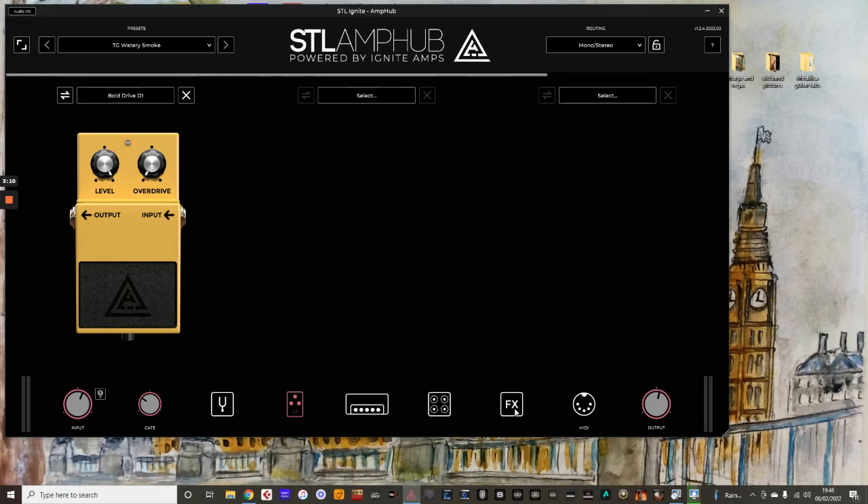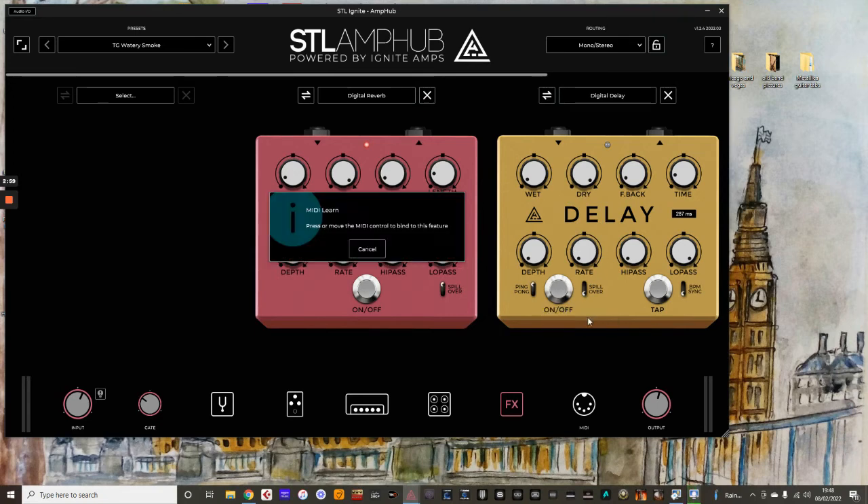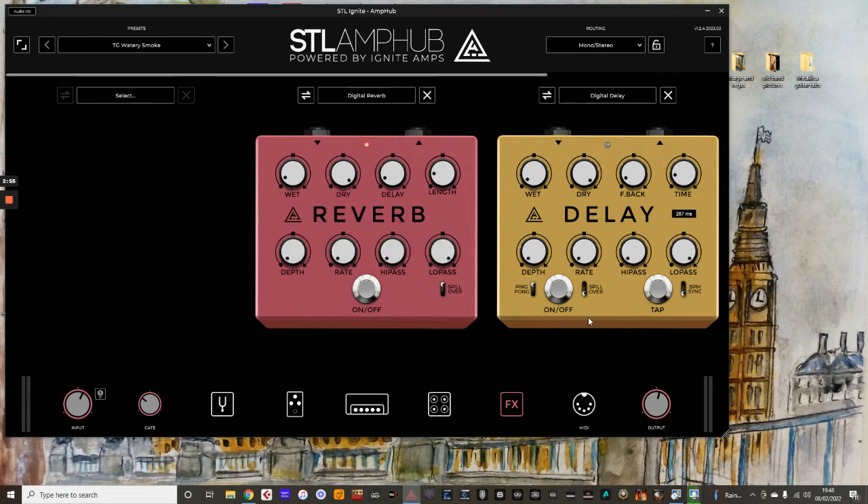I'll just do another one as well. I've got a nice delay there — just a slight bit of delay for this preset on the solo. There's not much on it, but just hit the on and off switch. Just right click on it, MIDI Learn Preset. I'm going to assign that to stomp mode foot switch two. So hit the foot switch there. Foot switch two turns the delay on and off.